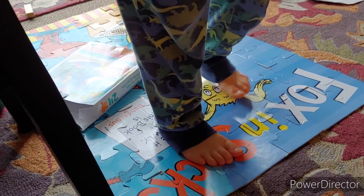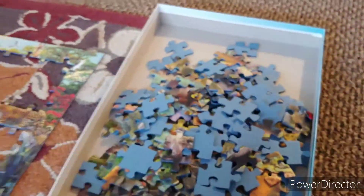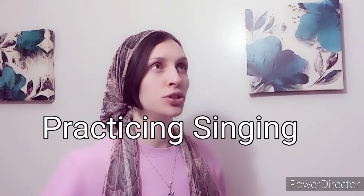We got other puzzles over here that Joseph is stepping on. We sit on these chairs — oh, a piece of mine! Yeah, and there's another piece.